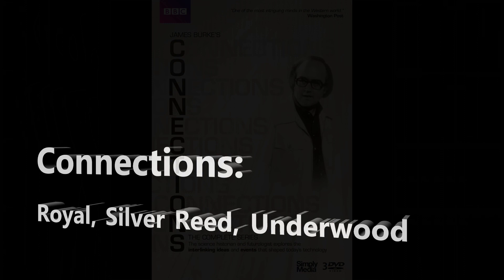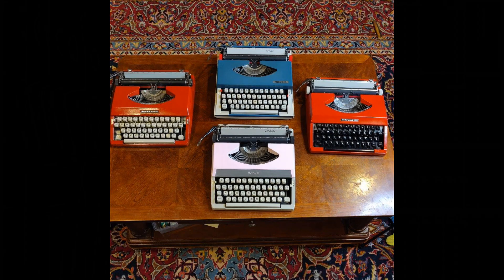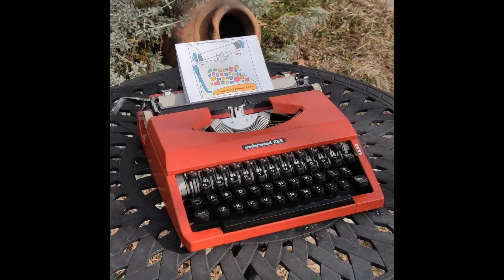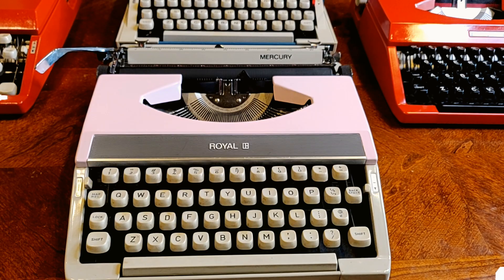How one small thing can lead to another, ultimately making a connection. We're here to make a connection ourselves — a connection between a wide range of affordable typewriters, all linked by a single manufacturer: Silver Seiko. Let's see the connection with these beautiful typewriters.